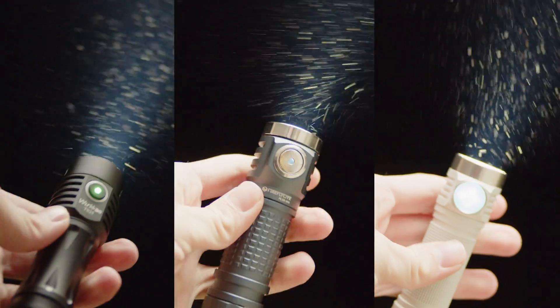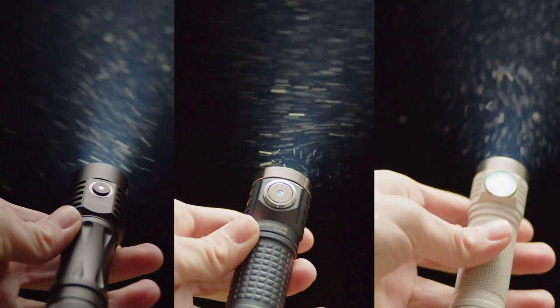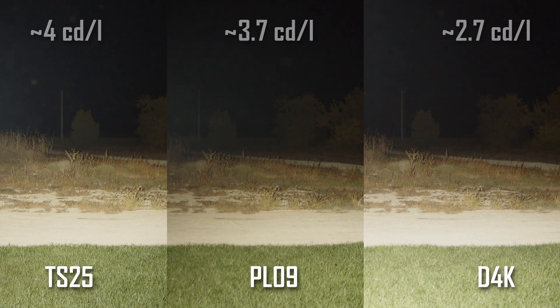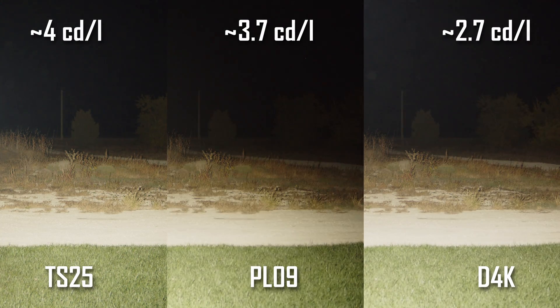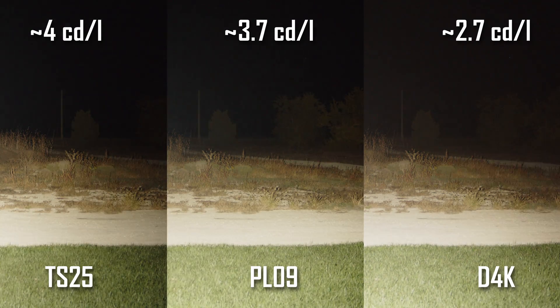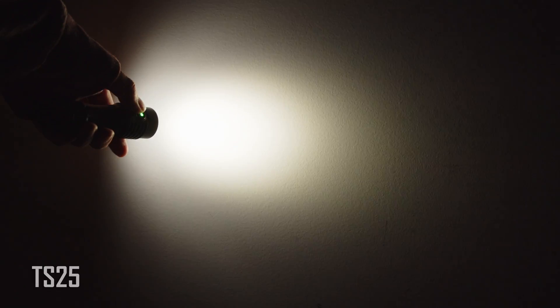Now, these output numbers don't tell the whole story, and things get a bit more interesting when looking at intensity. All three lights are equipped with 5000K Nichia 519A LEDs, which produce a very neutral and floody high-CRI beam. The Emisar D4K's Carclo quad optic is the floodiest, while the Wurkkos TS25 has a much tighter custom optic that is surprisingly throwy, and the Fireflies once again sits in the middle. The Wurkkos is superior at medium to long range and has the best beam overall, with a clean hotspot, wide spill, and no visible artifacts.